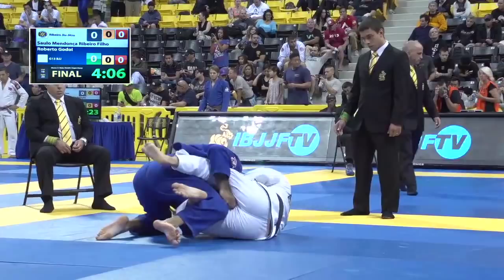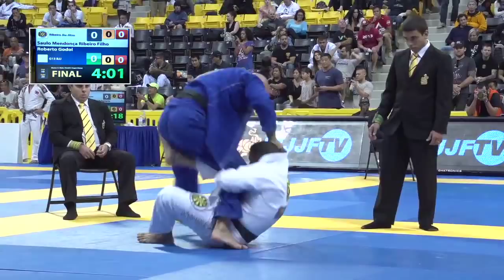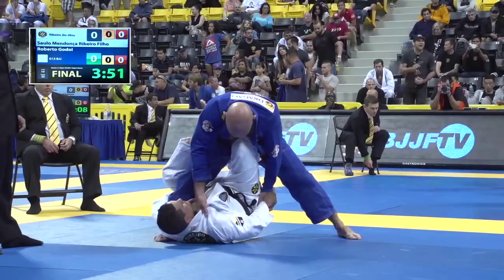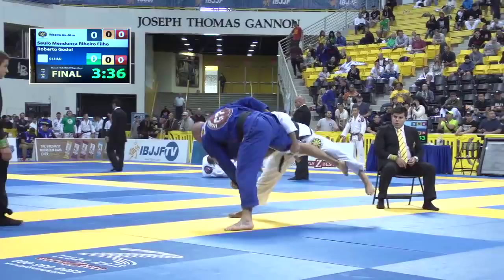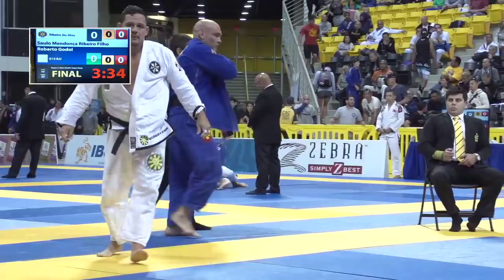He tries to pull into a sweep. Godoy doing a good job basing out, stepping around. Salo in a single-leg X-guard position. You can see the grips that Godoy has are very, very powerful. Godoy's going to be very difficult to finish from this position. Got to be careful not to hop out of bounds and only earn an advantage for the effort. So Salo makes the first move on the board, up by one advantage.